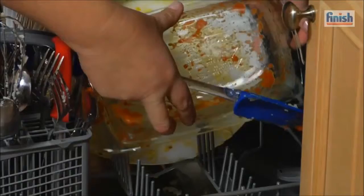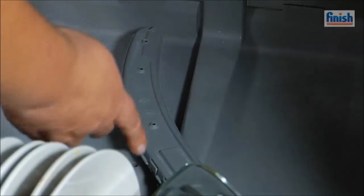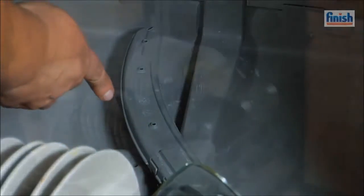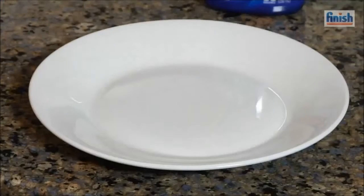Load your large soiled dishes on the bottom rack of the dishwasher so they get good water flow. Face them towards the sprayer arm, and as long as pots and pans are dishwasher safe, they can be cleaned in the dishwasher. See that? Spotless.